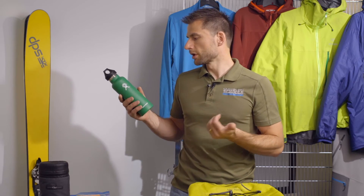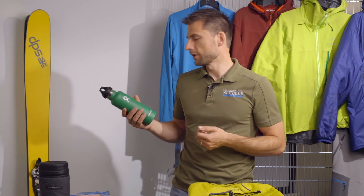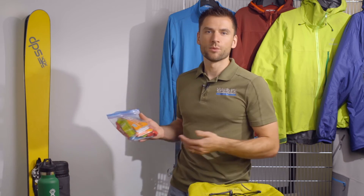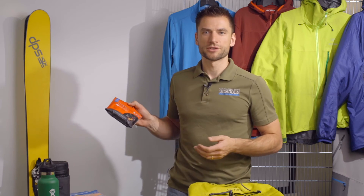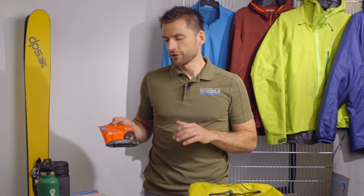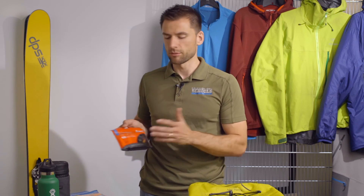An insulated water bottle or a Hydro Flask can be a great choice to bring some hot tea or coffee while you're out there — a really nice way to pick up in the middle of the day. You'll also want to bring plenty of high-calorie, tasty food that's easy to eat. You might want to bring a personal first-aid kit as well, something that has ibuprofen, blister care, and band-aids. Your guide will be carrying a more extensive first-aid kit, so something like this just for personal use is perfect.